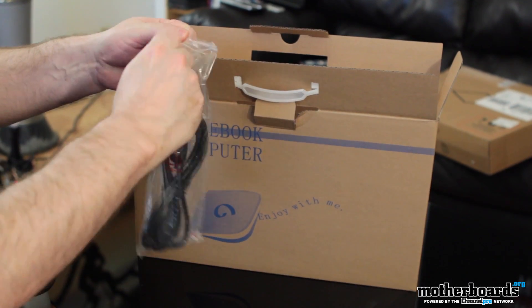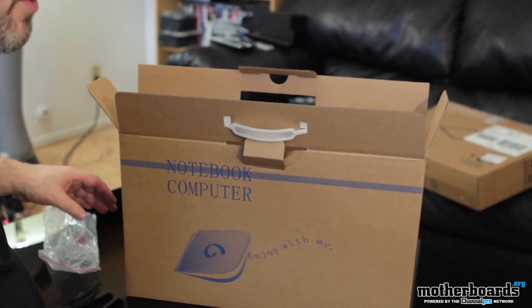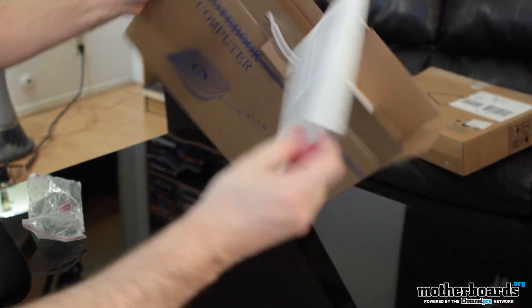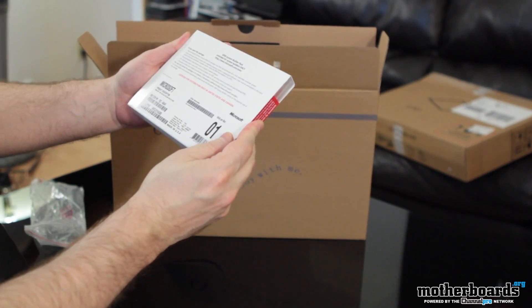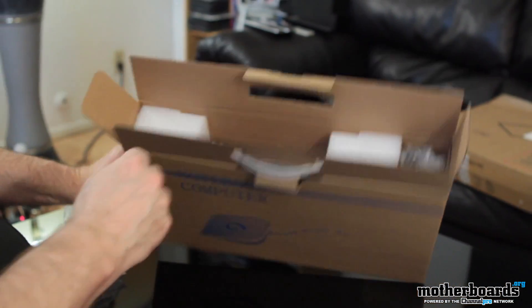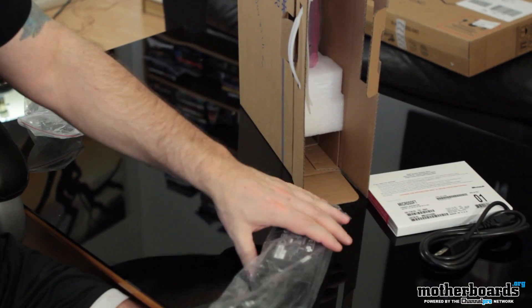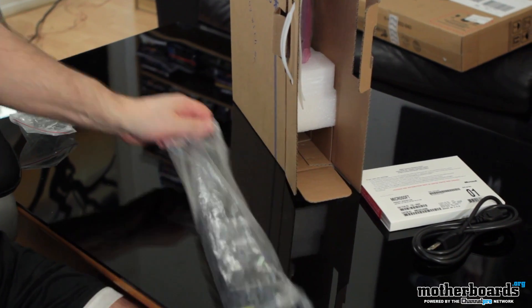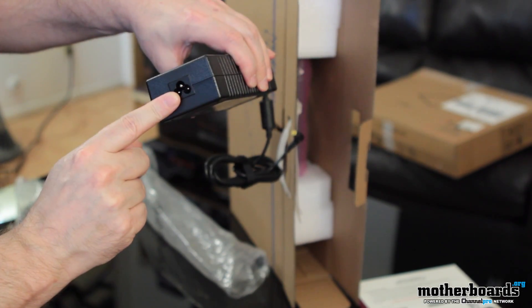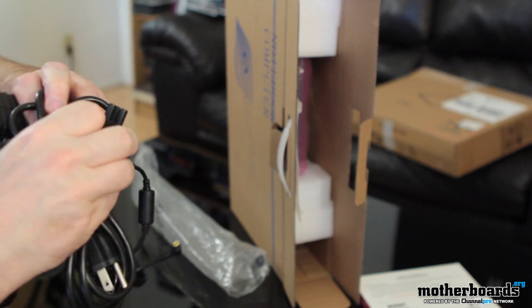We get the power cable — nothing too non-standard there. Here's your copy of Windows; you guys can see this is the system builder's pack. I think the power brick is right here to the side — yep, so here's the power brick. The power brick is made by Lydon. A little pluggy thing goes in there. This little thing inserts over here.